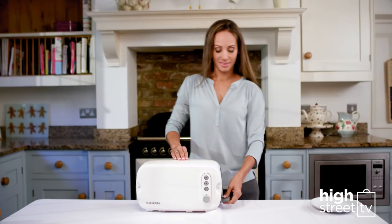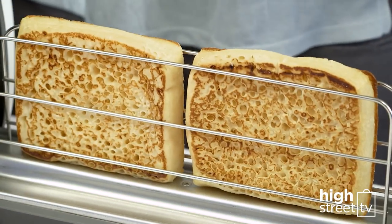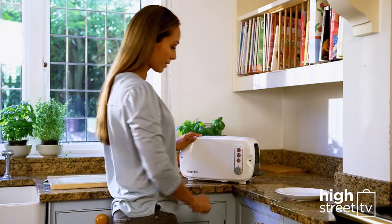Big or small, the Sarin Toaster does it all. Let the Sarin Toaster take the hard work out of perfect toasting. You set it and forget it.